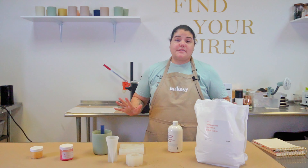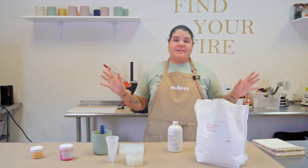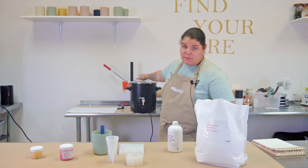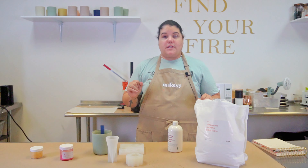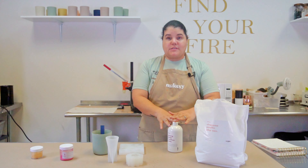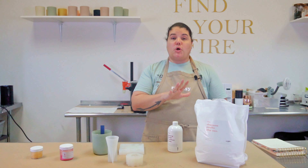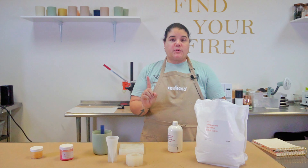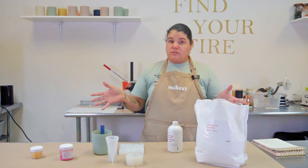Our wax is completely melted and honestly that took all of 20 minutes to get to temperature — very impressed with this little melter. Now that everything is melted, I'm going to add fragrance. With this particular wax, you don't want to add more than 10% — that is the fragrance load — if you want optimal results.